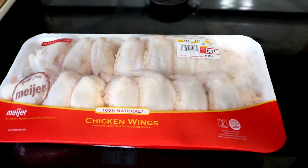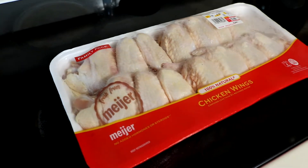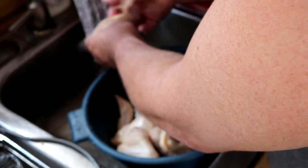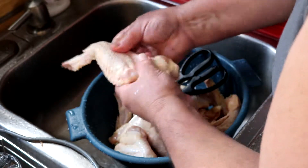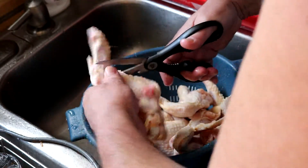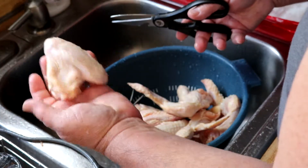I have two packages of wings — I'm gonna have too much. Picked these up at our Meijer grocery store. We're gonna have way too much but hey, I love leftovers and I love wings so it'll be okay. I'm going to keep the drumette and the flat but I am gonna get rid of this flapper — the tip, whatever you want to call it. Find that joint and simply take it off.